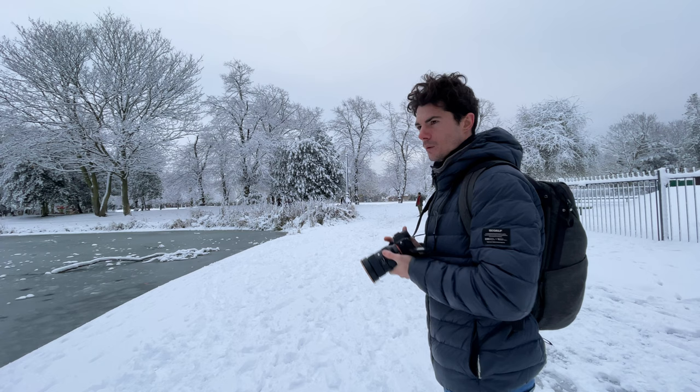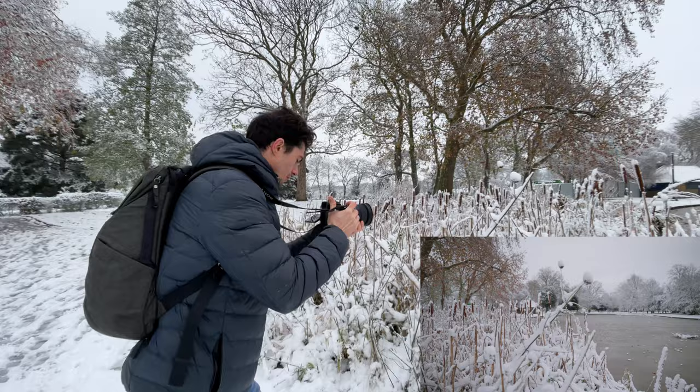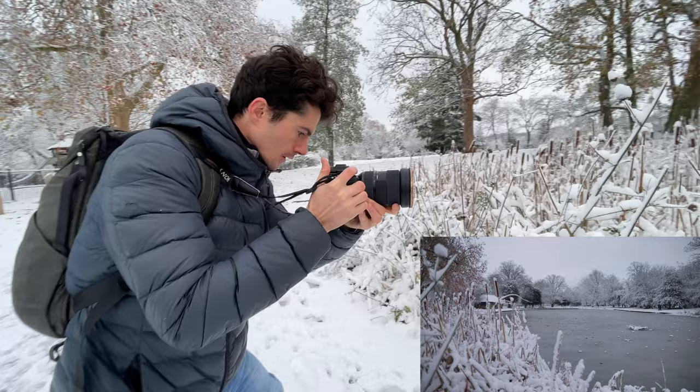Depth is one of the composition rules I teach. How we can get a bit of depth right here is — as you can see there are these reeds and they're covered in like this fresh snow, which looks really nice. So I'm just going to focus in on one of these reeds. By doing a simple left to right movement we can come out and just gently rack focus on the lake there, and immediately we get this sense of depth.